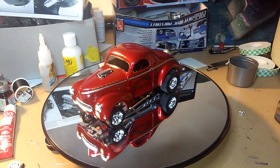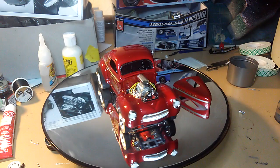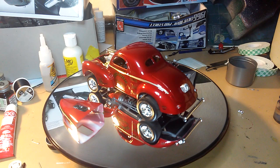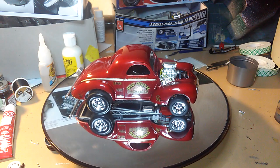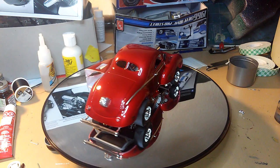I'll take off the hood here — there you have it, there's the engine. You can see the spark plug wires I detailed in there. It's a pretty good kit; I'm pretty happy with this build and I like how shiny it looks.